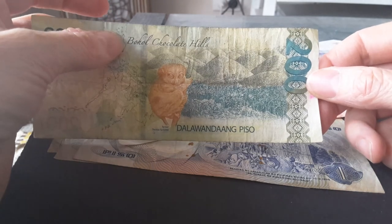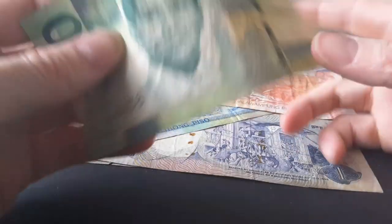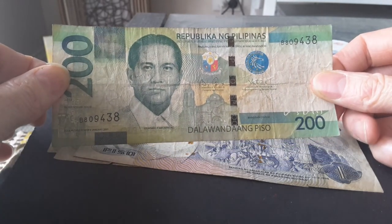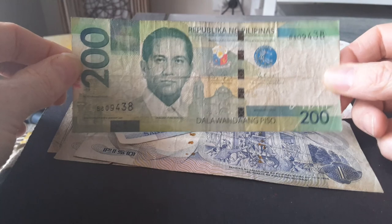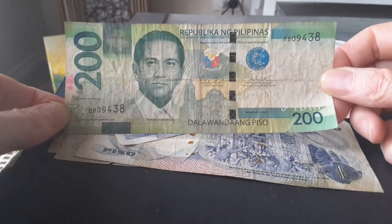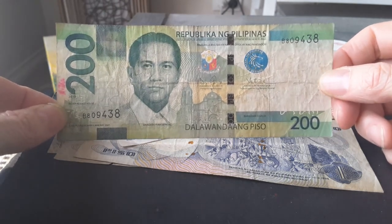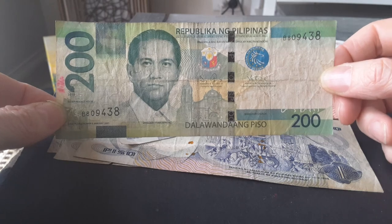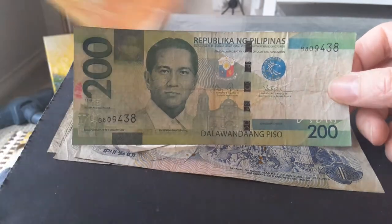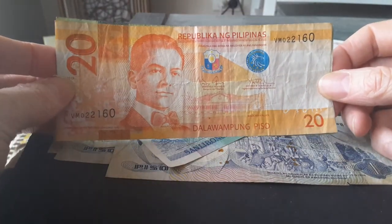You'll also notice these new banknotes have English on them again, because English is actually a national language of the Philippines. Many tourists come from Hong Kong, Japan, Korea, and Australia, and the most common language they use is English regardless of their first language — because English is the most common language around the world.